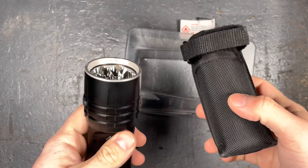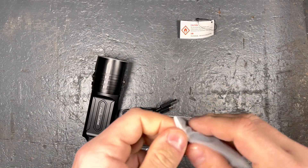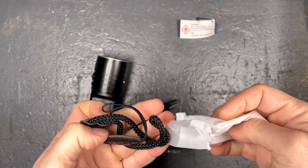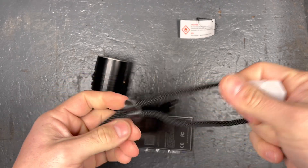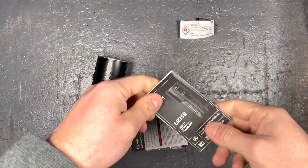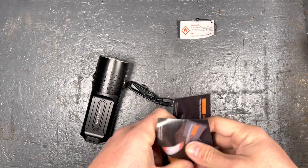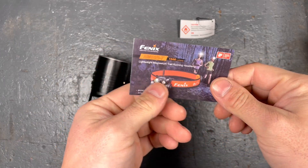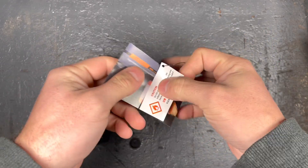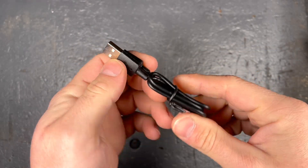There's an information sheet to take out the battery protection before the first use. In this bag we have a lanyard with a nice Fenix sign. Also a user manual, warranty card, one spare O-ring, a little booklet showing different flashlight models from Fenix, and a Fenix branded USB-C cable for internal battery charging.